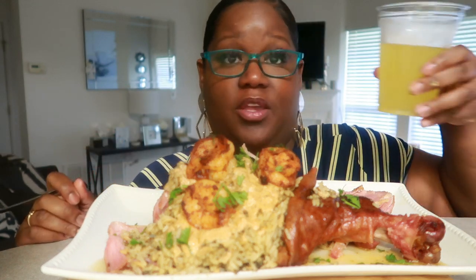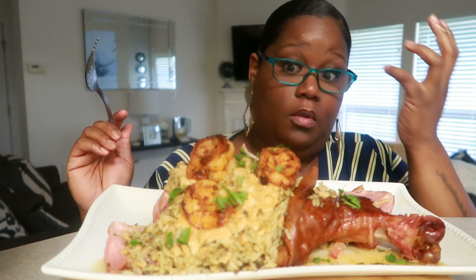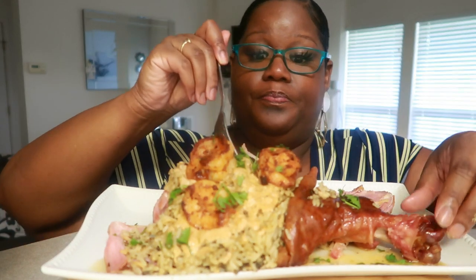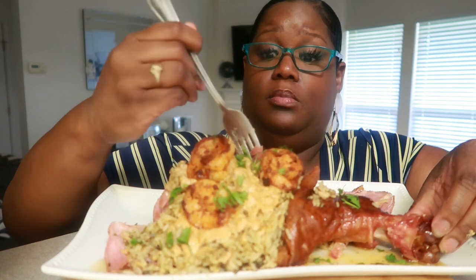To every two oranges, one lemon — I used six oranges, three lemons, two cups of sugar. Some of you maybe would just want a cup of sugar. I'm about that sweet life.